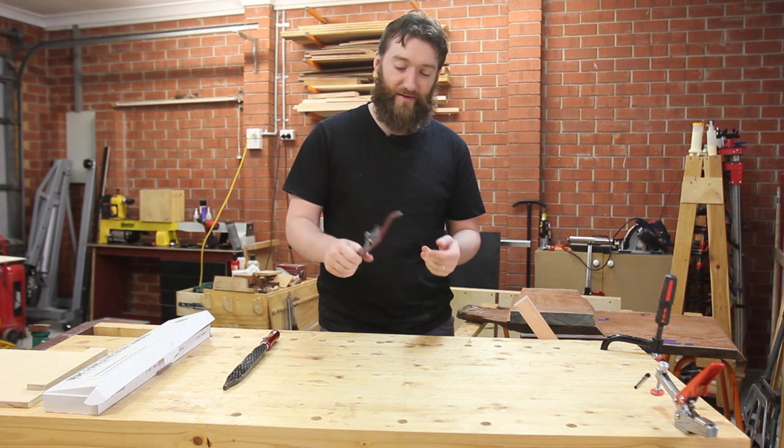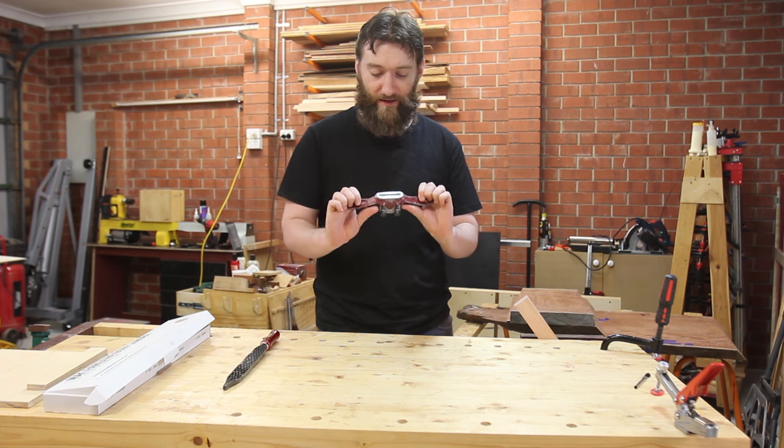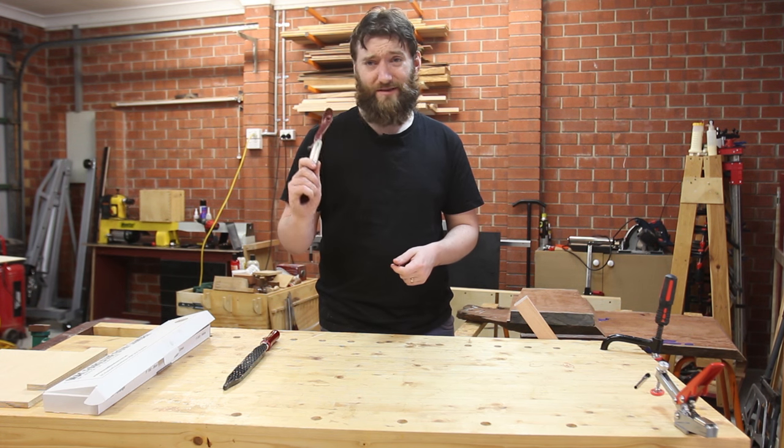The handles on this are just unpleasant to hold, it's not very ergonomic. It can be used push and pull, it's better than nothing I suppose, but don't pay much if you're going to buy one of those.